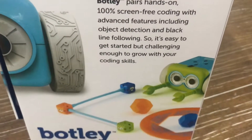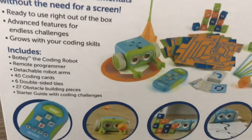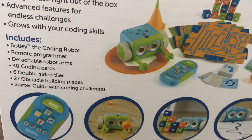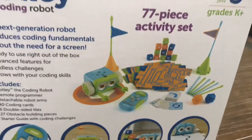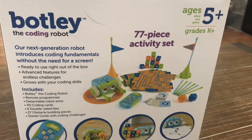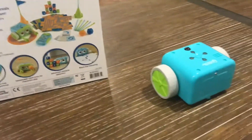It's easy to get started but challenging enough to grow your coding skills. This next-generation robot introduces coding fundamentals without the need for a screen. You get the coding robot, the remote programmer, detachable robot arms, four coding cards, six double-sided tiles, 27 obstacle building pieces, and a starter guide. The starter guide is fun because it walks you through a short program, then a longer one, so by the time you finish the instructions you're ready to pull out pieces and have the basic knowledge of how to get Botley working.